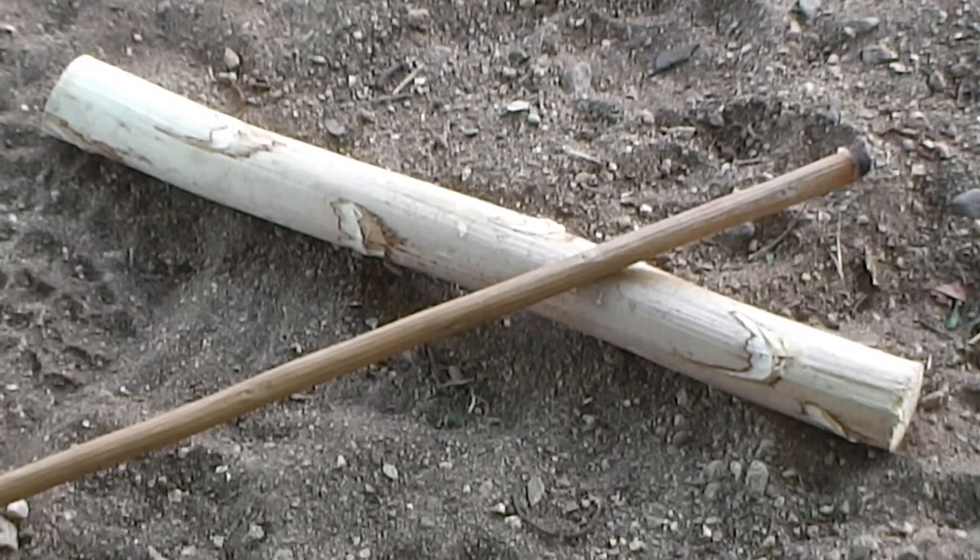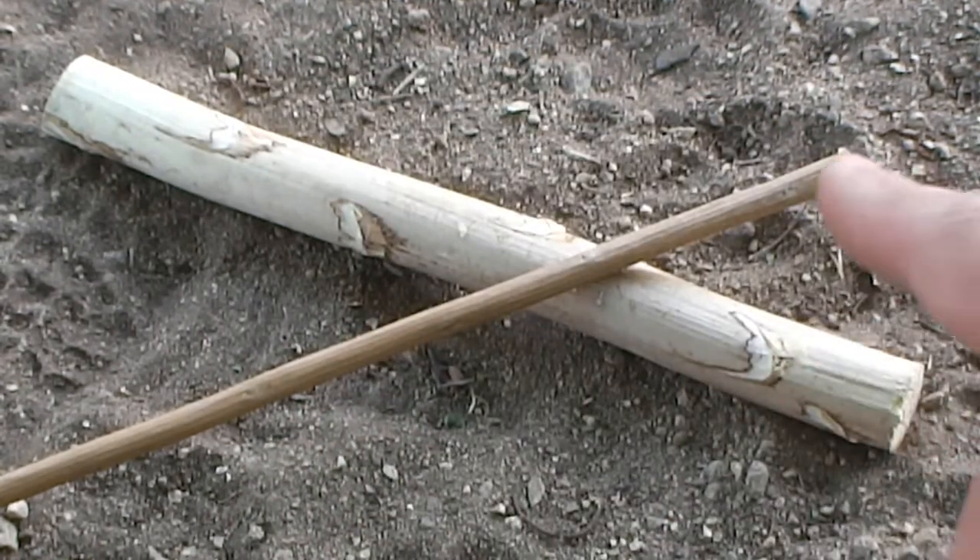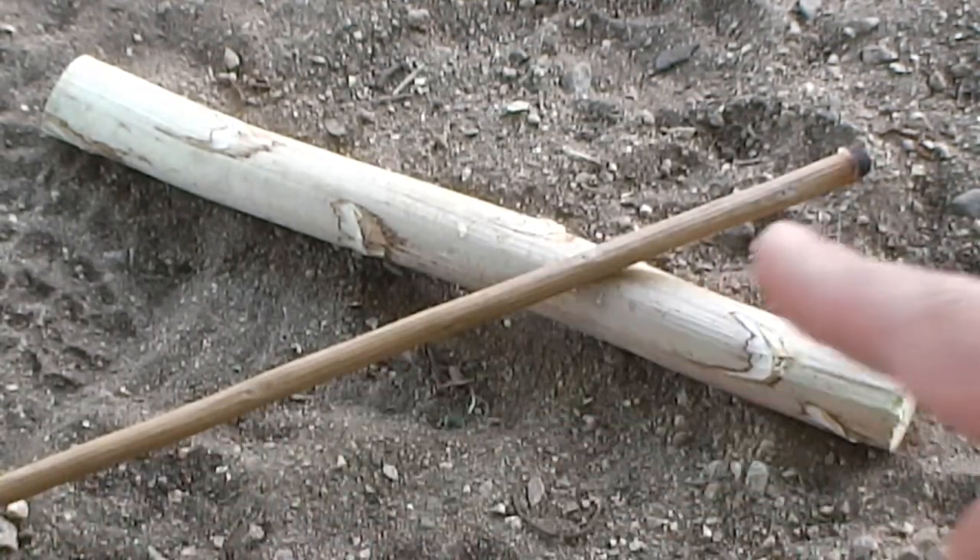The first thing you want to do is identify your materials. What we're using today is yucca stock along with a piece of seep willow or mule fat.